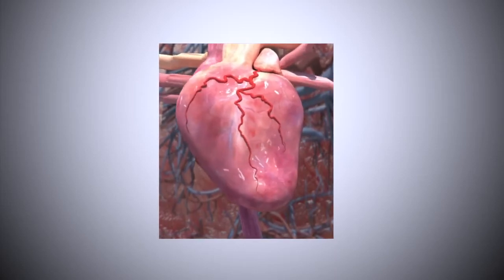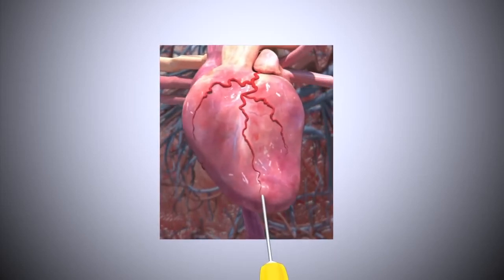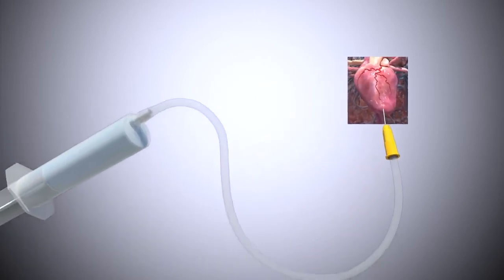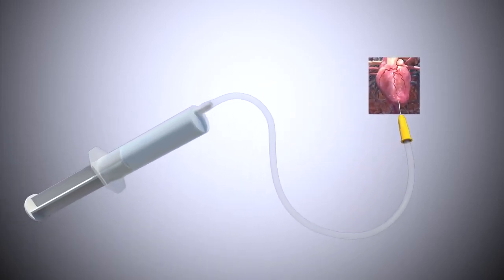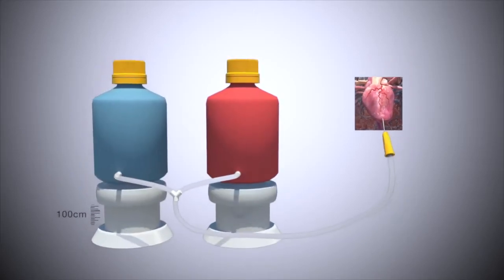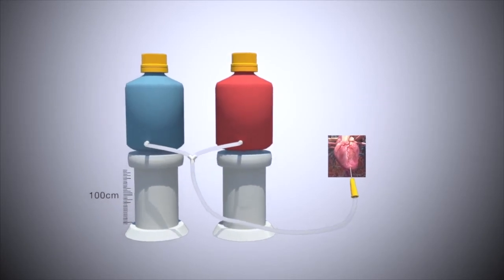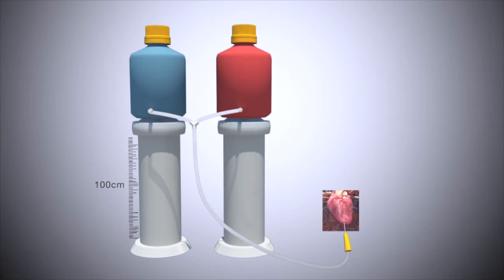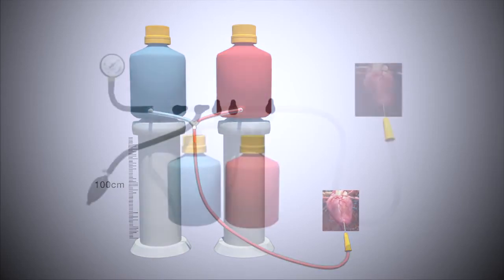Current systems have utilised three main approaches: syringe based, gravity fed, or pump driven.